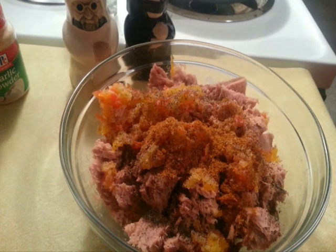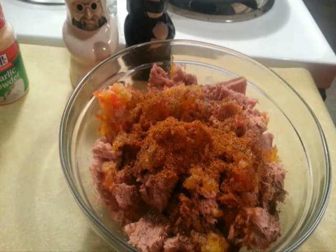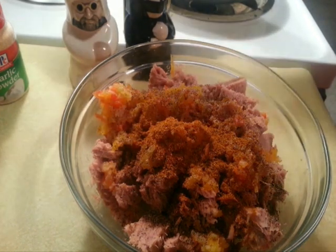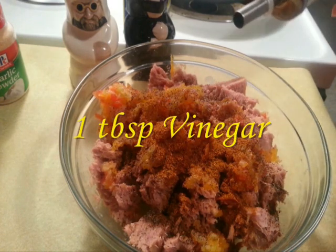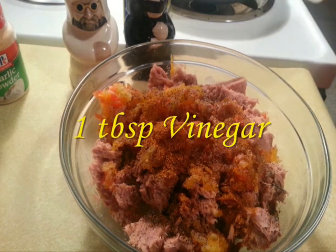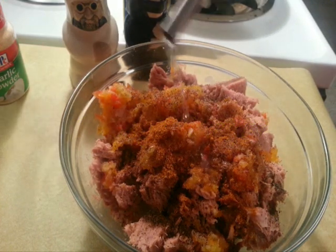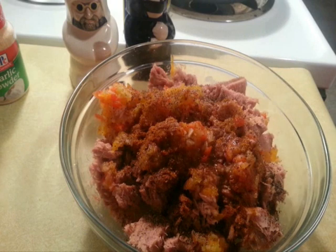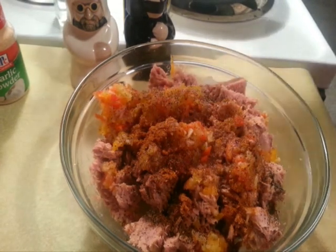Old Bay is the main seasoning — it has a variety of spices to it. And we're going to add some vinegar. Now we're going to mix this all together.